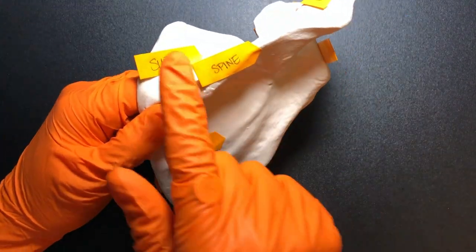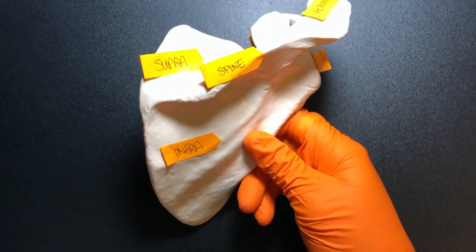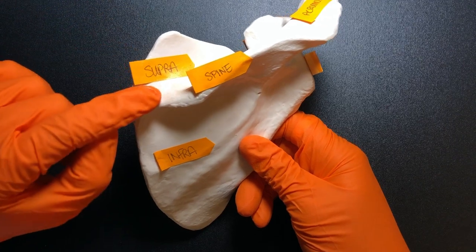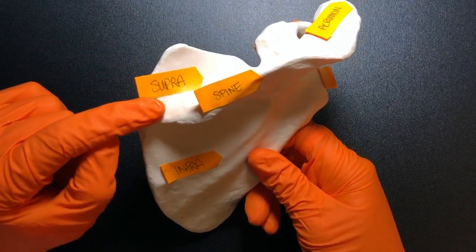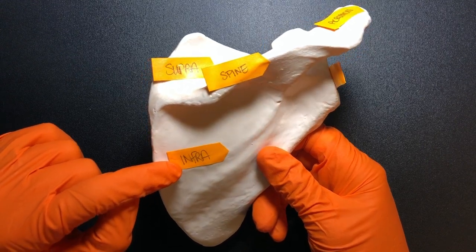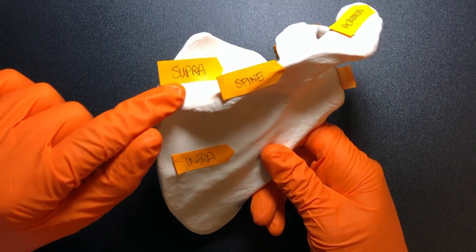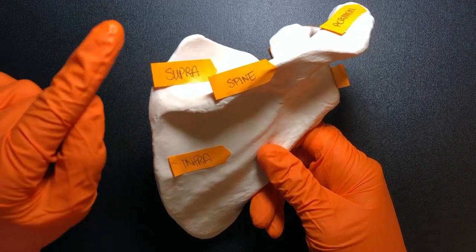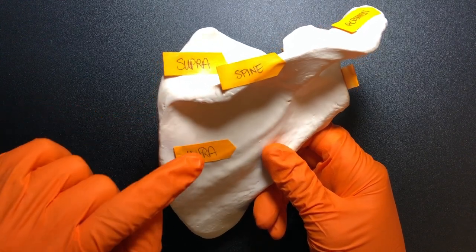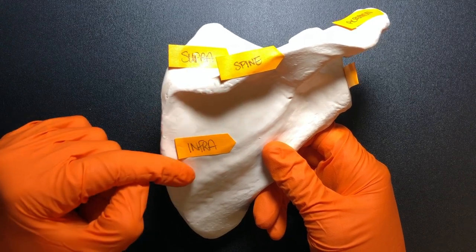Let's go over some of these fossas. Supra stands for supraspinous fossa, and infra is infraspinous fossa. Supra means above — so above the spine — that's what supraspinous means. And then infra, meaning below the spine, gives us infraspinous.